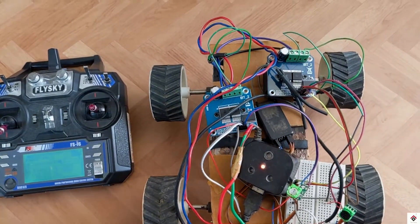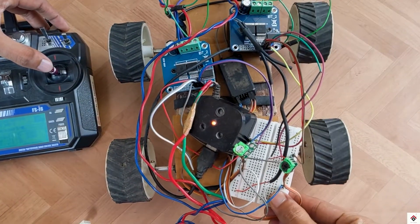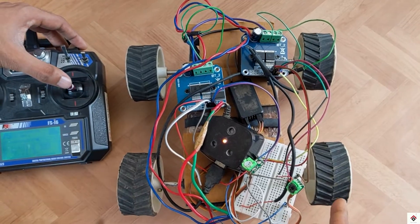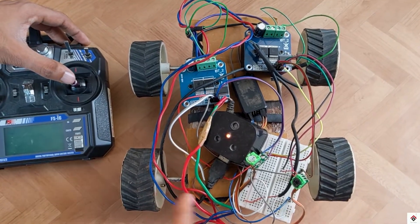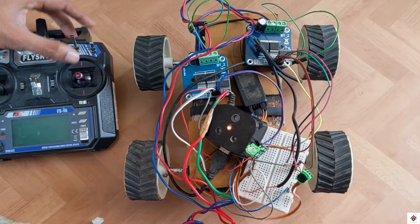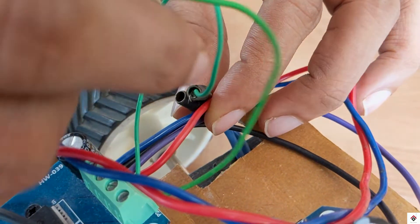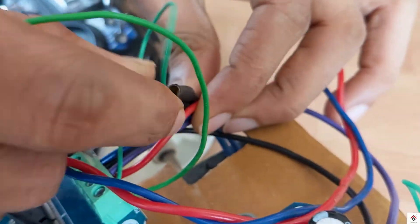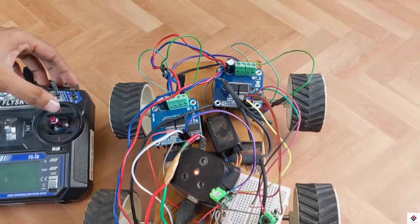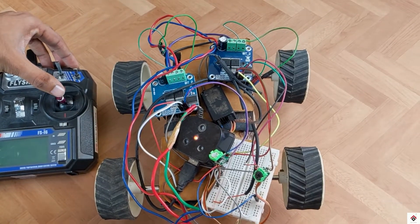If I move the transmitter stick to the forward direction, the left side motors are running forward as expected. But the right motors are going backward. For this, we just have to interchange the connections of the motor terminals. So I am interchanging my right motor connections. Again trying the forward direction — now we can see all the motors are running forward.